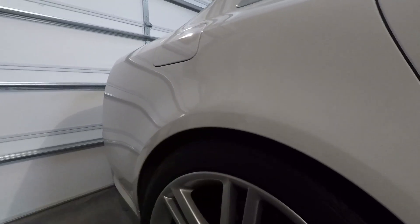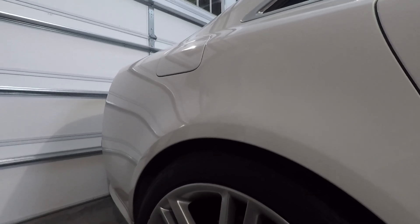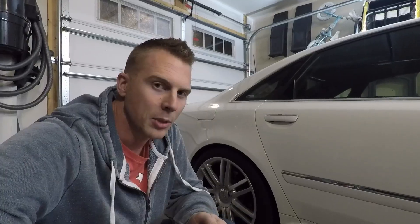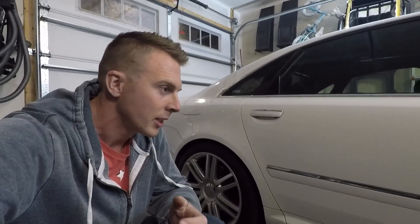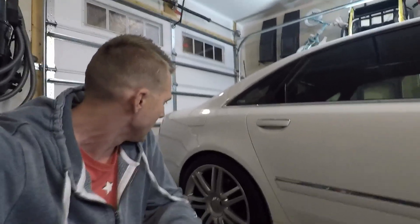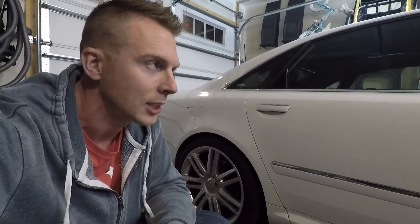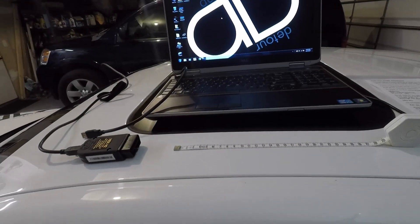I actually raised it back up to the next setting, which is five millimeters higher than it was. It's late now and I'd really like to get some better video of this in the daylight tomorrow to really show you what it looks like. But I hope you can already tell it looks so much better with its new ride height — the fender gaps are so much better. So let's head over to the computer so I can show you my step-by-step process of how I lowered the car using VCDS.